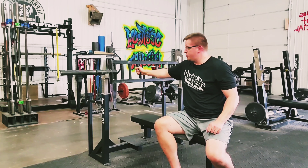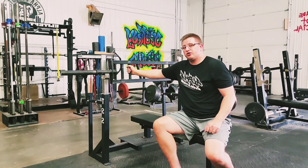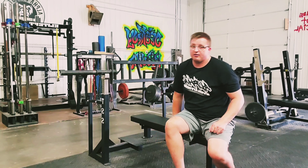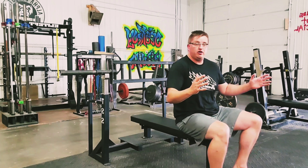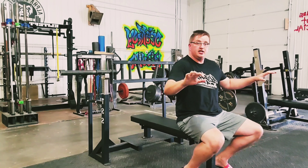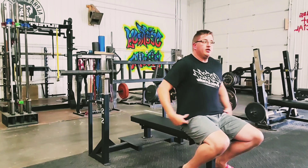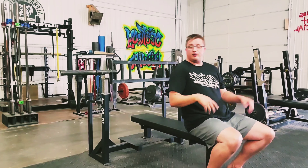Outside of that, it's a good bar. It does have three different grip positions: you can go close grip to really focus on your triceps, you can go to kind of a medium grip, and then you can go up to a standard grip. The other thing I like about it is it puts your hands in a neutral position, therefore taking pressure off your shoulders when you bench press, compared to a straight bar. Let me demonstrate and show you guys what I'm talking about.